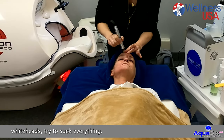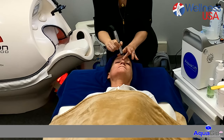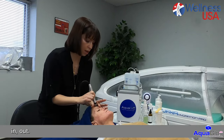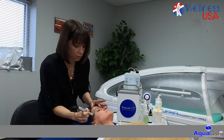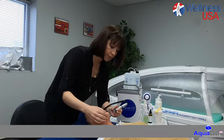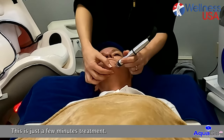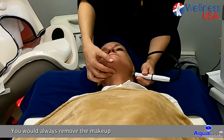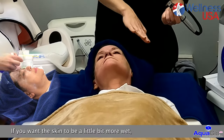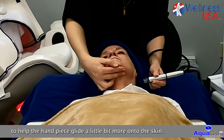The blackheads, the whiteheads — try to suck everything. You can go over the eyebrows if you want to, it's totally safe. And then for the forehead, same thing — in, out. You would always remove the makeup from the skin before you get started. If you want the skin to be a little bit more wet, you are welcome to apply a little bit of tonic gel or liquid solution to help the handpiece glide a little bit more onto the skin.